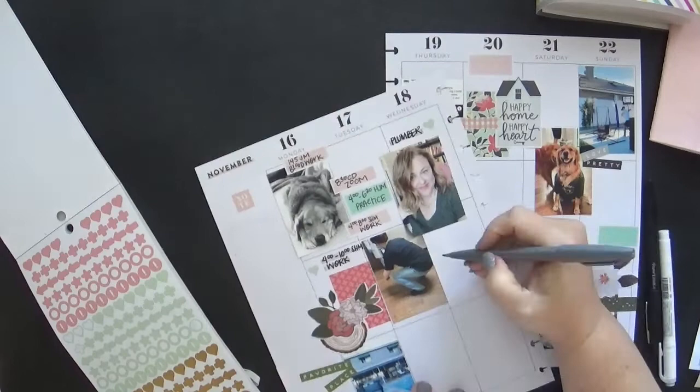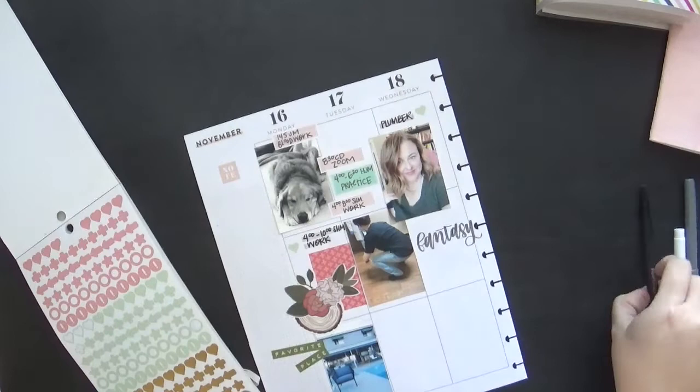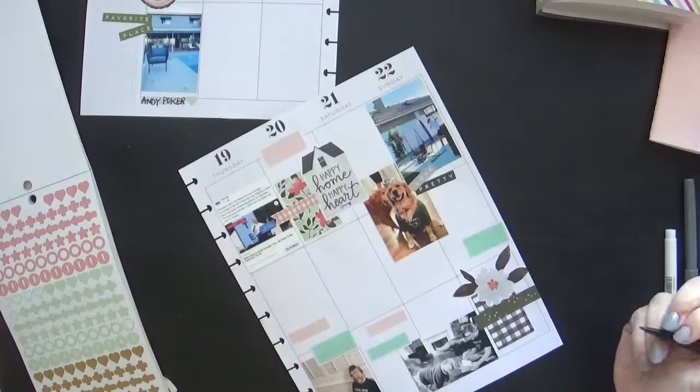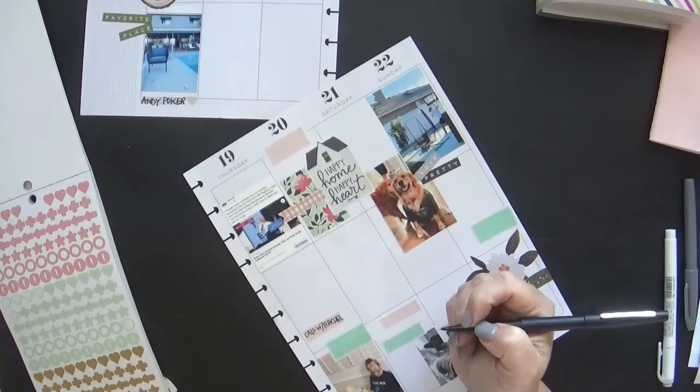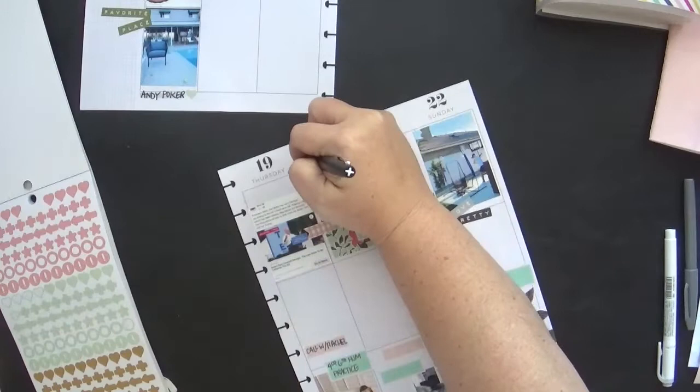I like to use the mild liners to highlight the text when I can. It's really not because it's particularly important — it's more because I like the added little pop of color that those mild liners give. I am using the little bullet or shape stickers as bullet points to highlight the activities, and I love that. I'm a big fan of these colors as they are common colors used with One Canoe 2, and their art is just incredible.